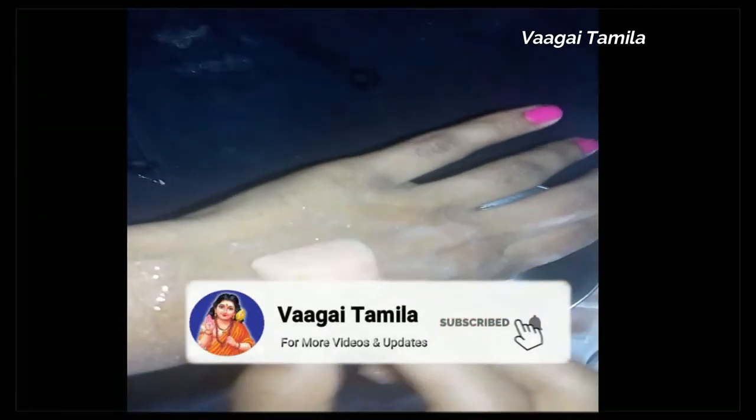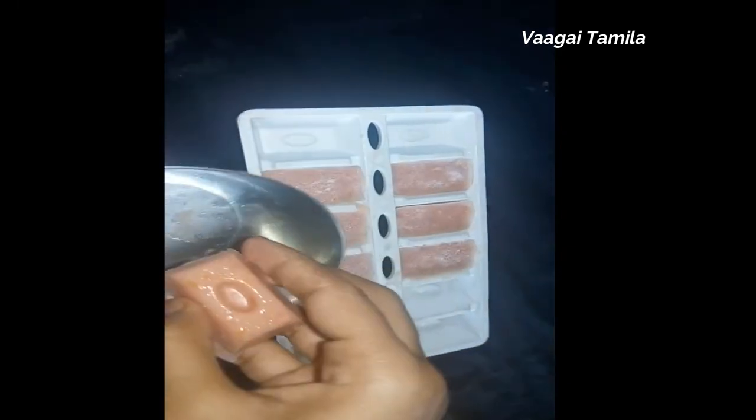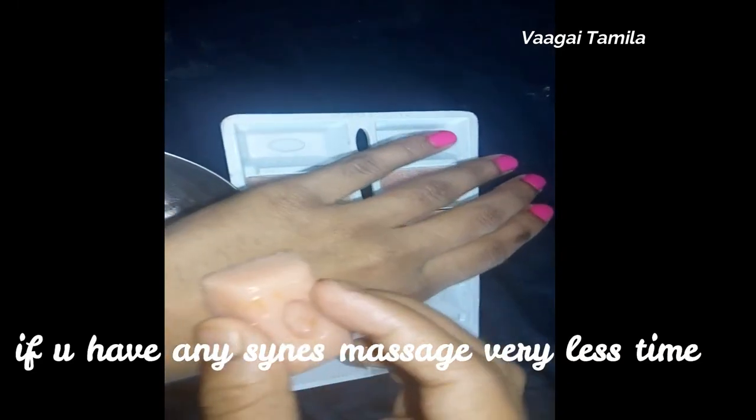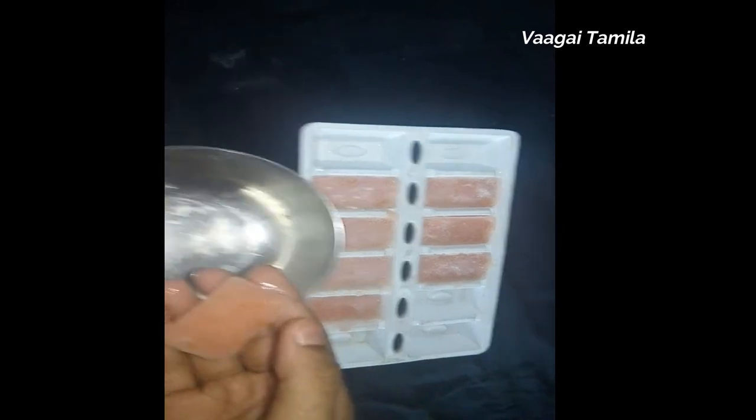If you have any allergy, you can do a little bit of a massage. You can wash it. If you want to try it with an ice cube, you can try it.